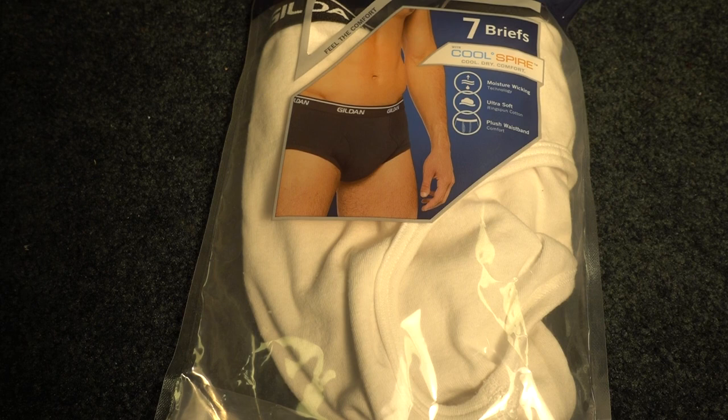Hello, David here, and the project for today is a review of the Gildan Platinum Briefs, also known as undies.